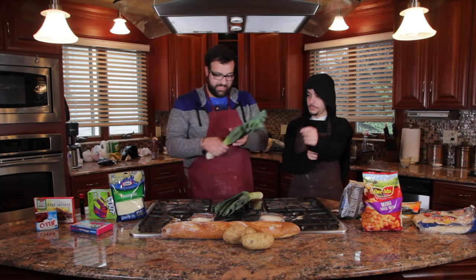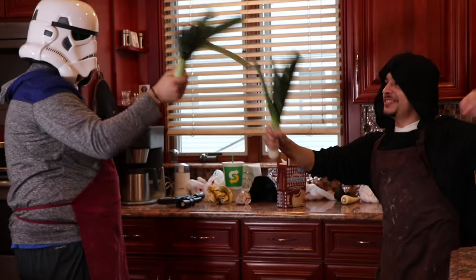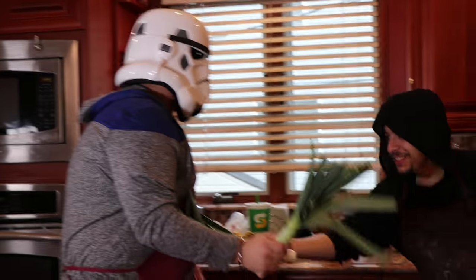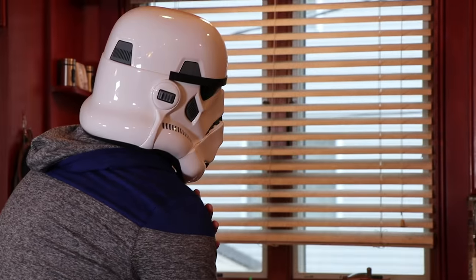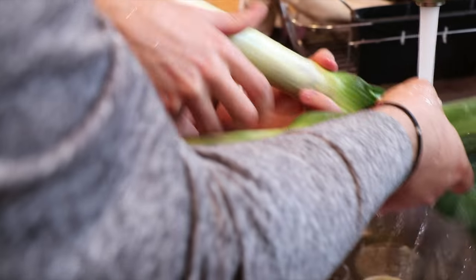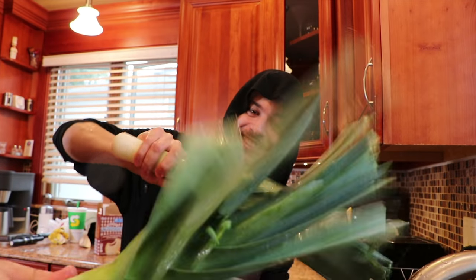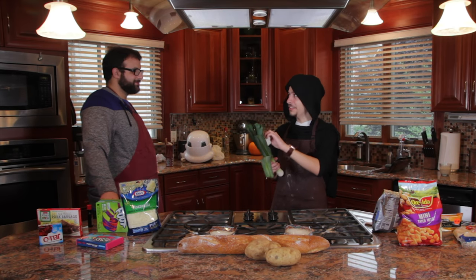We should clean these leeks and then brush them with olive oil and bake them for a while. I've never had a leek before — I have no idea if that's how you bake leeks. Why don't we use leeks for the legs? That's how much I know about leeks. I'm going to preheat the oven.